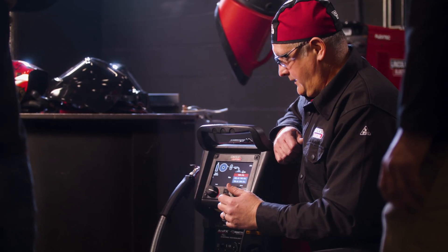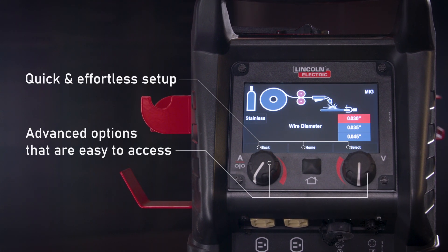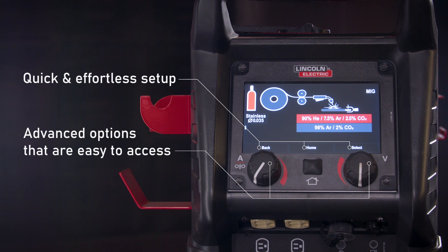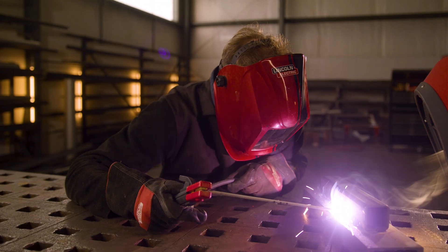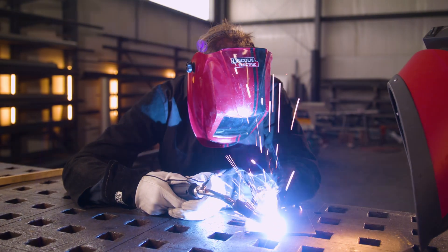The PowerMig360 gives you a large 7-inch color display packed with advanced technology to help you take the guesswork out of welding. It's the evolution of stick, TIG, and MIG welding in a single machine.